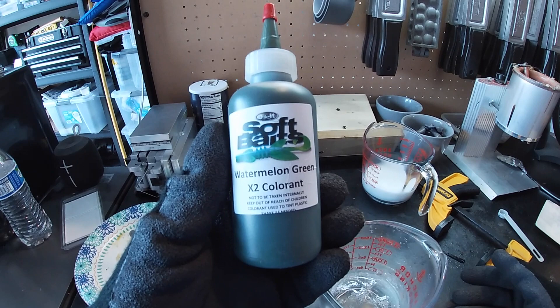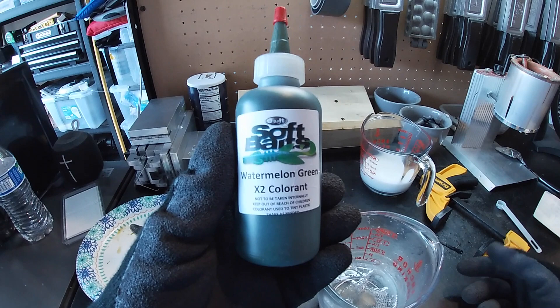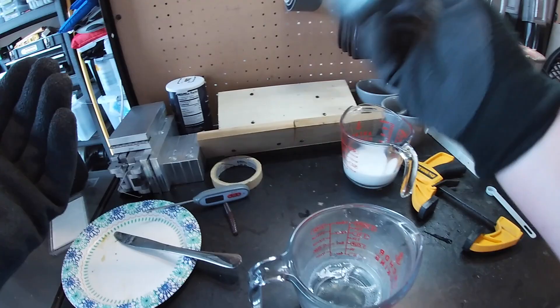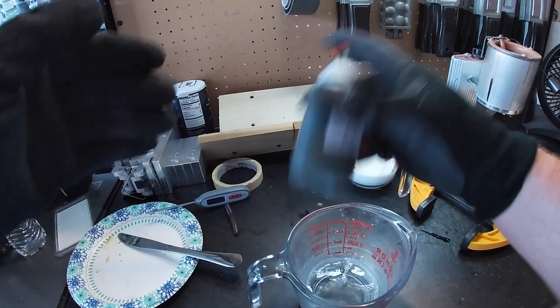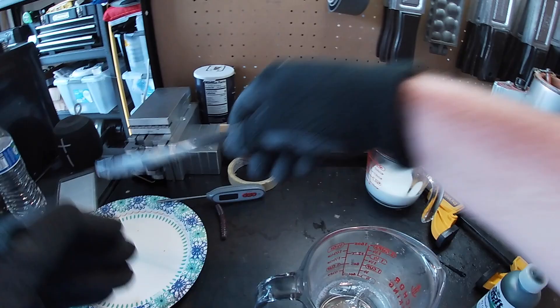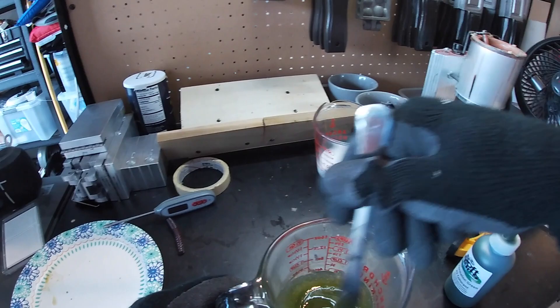The color we're going to use today is the Do-It Soft Baits Watermelon Green X2 colorant. I'm going to go slow and add just two drops to the four ounces of plastic to start and see what color we have. One thing I like to do when I haven't used my colors in a while is shake them up first, then add the drops and mix it in. That's actually pretty close to what I'm going for, especially once I add a little bit of black flake in there.